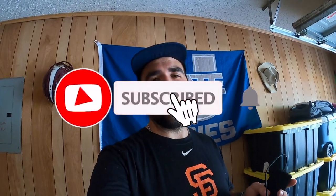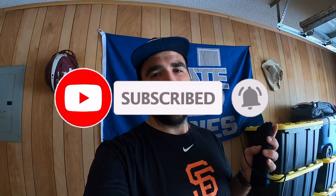Also remember, give this video a thumbs up please. Like and subscribe. I need your support — I want to grow this channel.